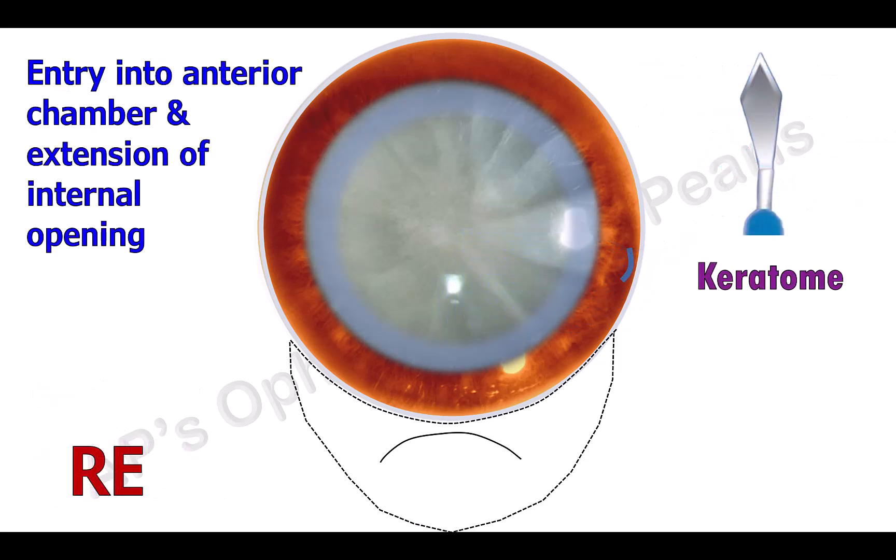The anterior chamber is entered with a keratome. This is the third plane of the triplanar incision, and the incision is extended on either side to complete the internal opening of the tunnel.